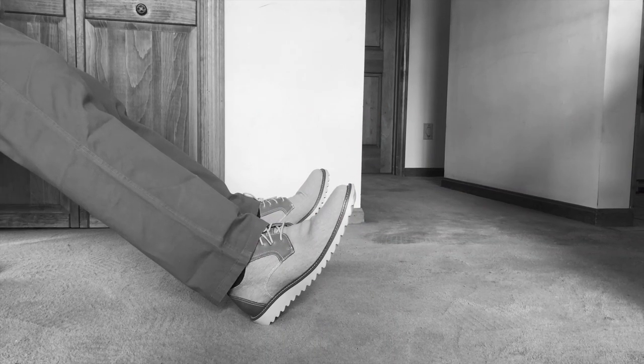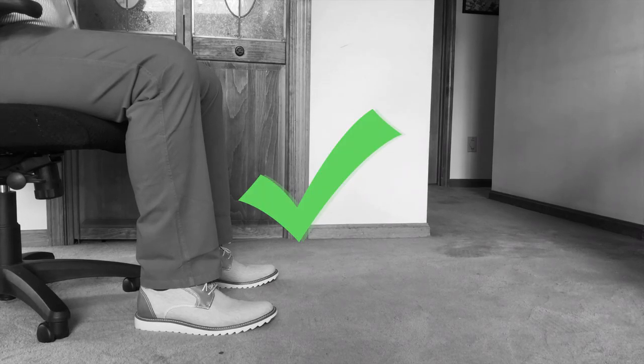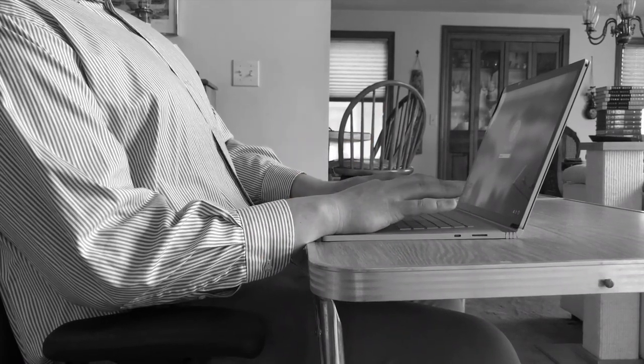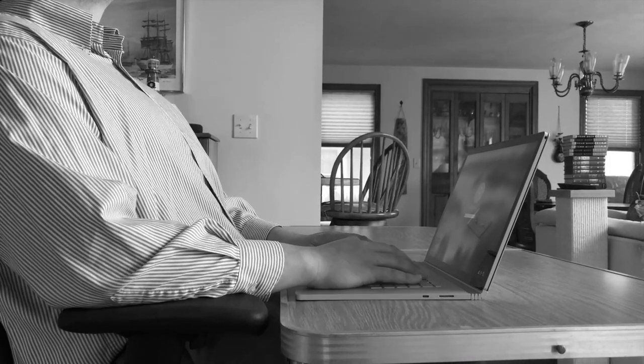First, make sure your feet are planted firmly on the ground or on a footrest. Next, make sure your armrests are even with your desk and your elbows are at a 90 degree angle.